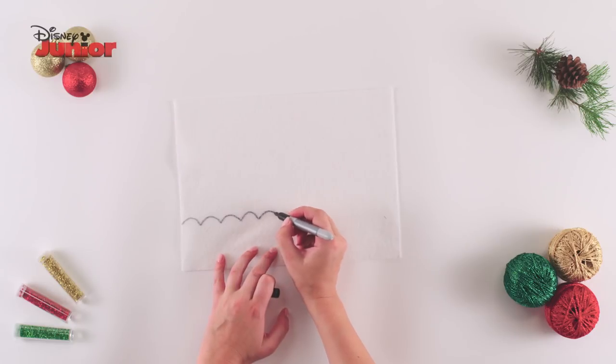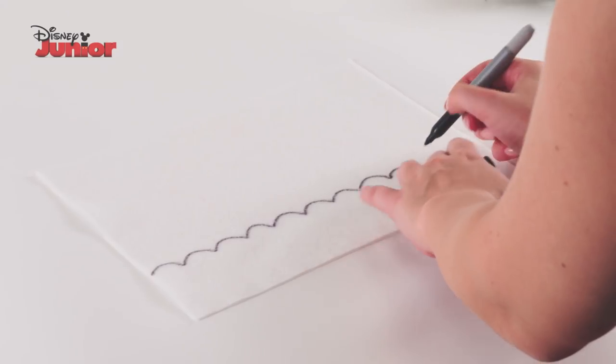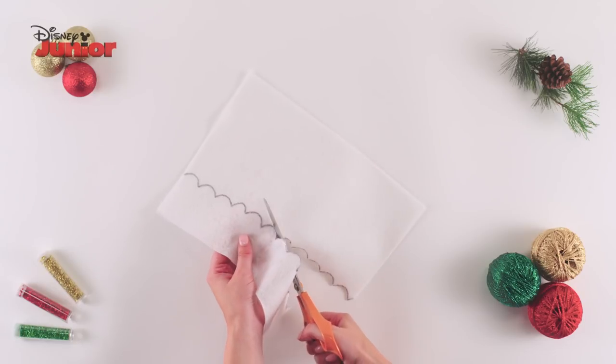Take a sheet of white felt and draw a line of small semi-circles all the way across, then cut it out.